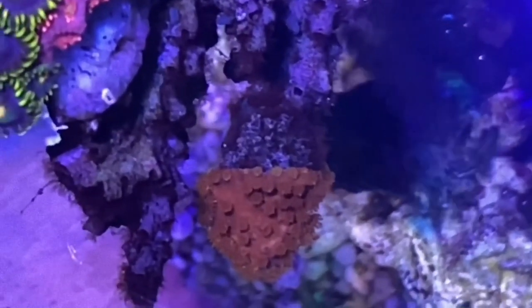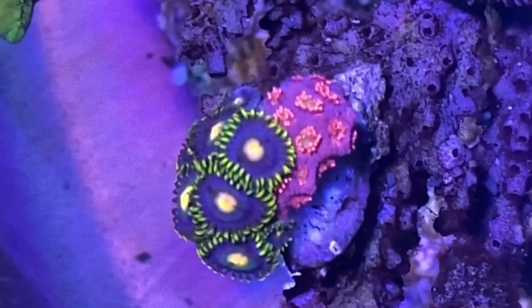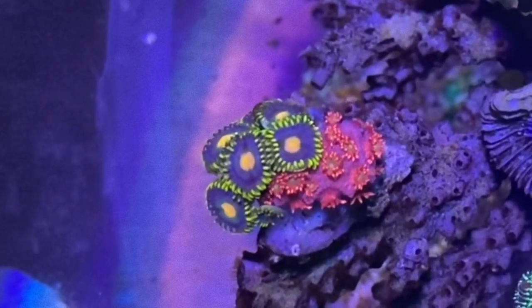We've got a really furry red Monty there. And above it, we've got a really nice red Goniopora with an additional Zoa frag on it — so they're growing into one.